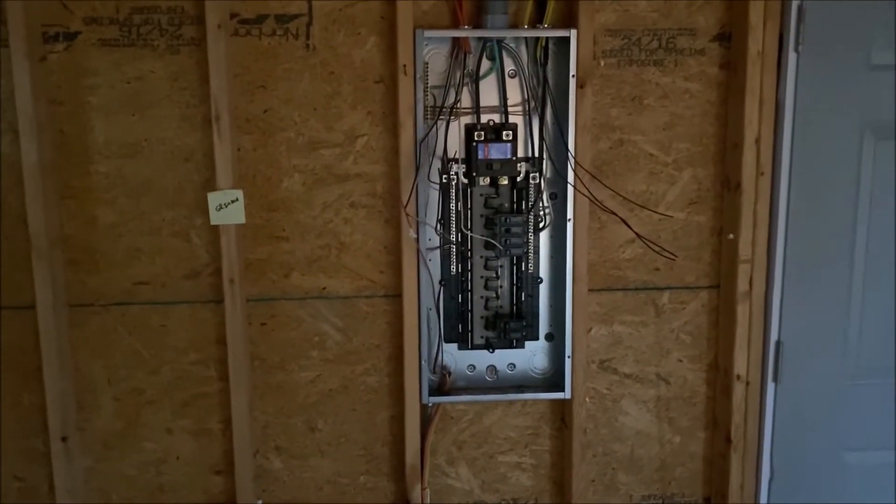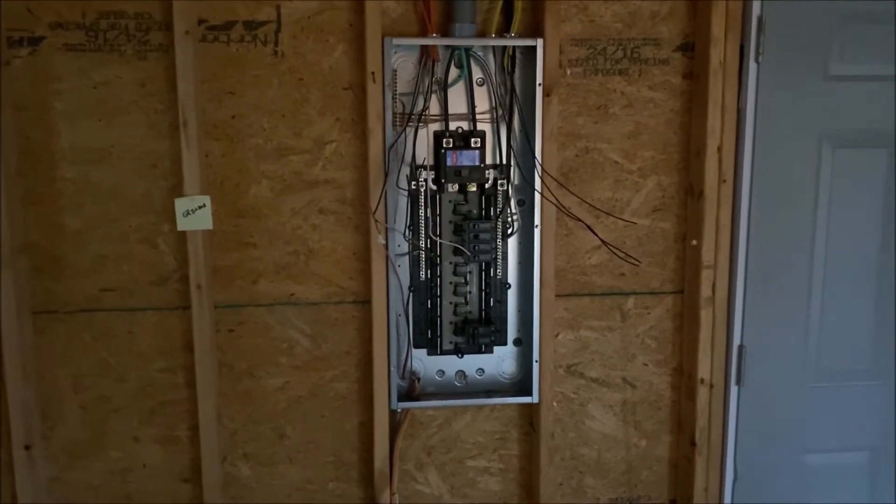They still have to finish running the wires, then they can start putting insulation in. Right here is where the grinding stand is going to be with my grinder, for my lathe tools. This is the 220 switch where my lathe is going to be hooked up. Back here in the corner, you're going to have a dust collector for the lathe.